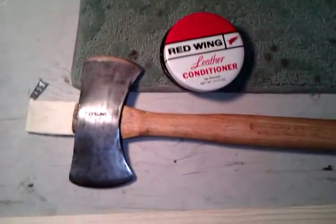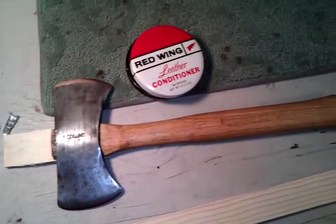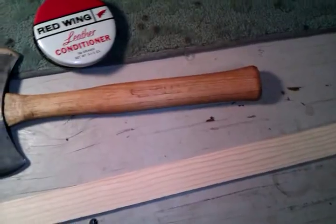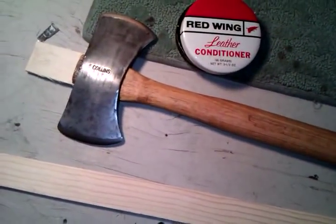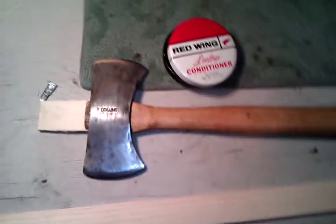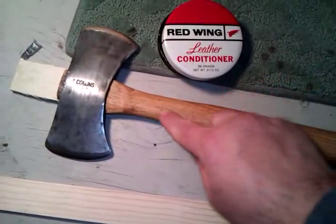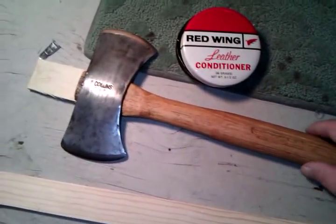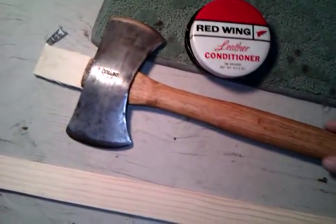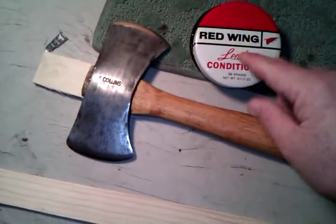I'm really happy with the way this little Collins double bit hatchet project is turning out, and I wanted to show you something you've probably never seen before that I did with the handle. Instead of using a traditional wood product like beeswax or linseed oil, I used this old can of Red Wing leather conditioner.